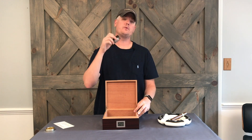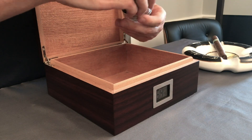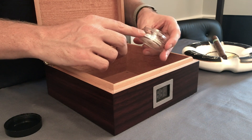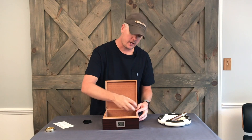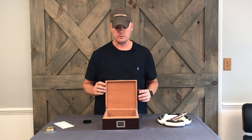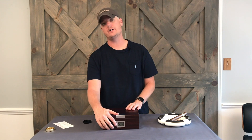We put a proprietary humidification solution in there. It's very simple — you unscrew both of the lids, fill the water up to the fill line, and set it in your humidor to season it. Then take a sponge, wet the inside of the wood, close the lid, and wait two to three to four days, watching the humidity on the device.